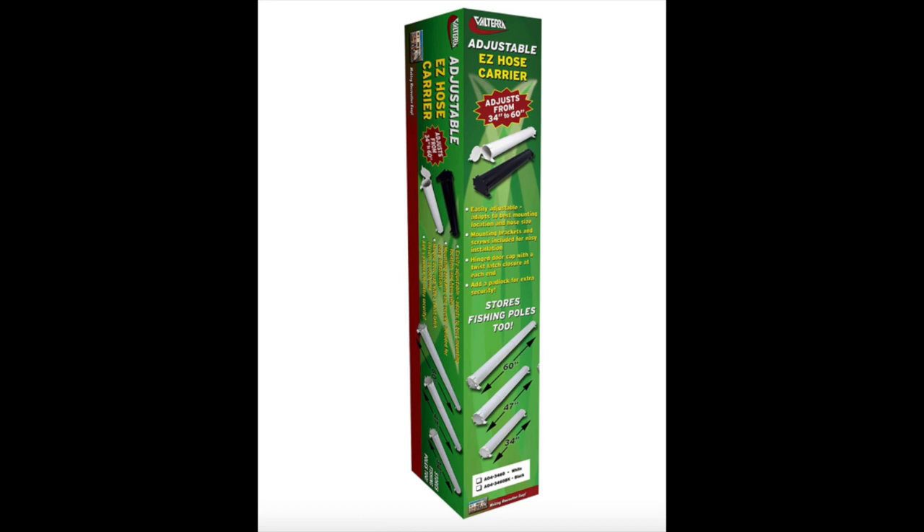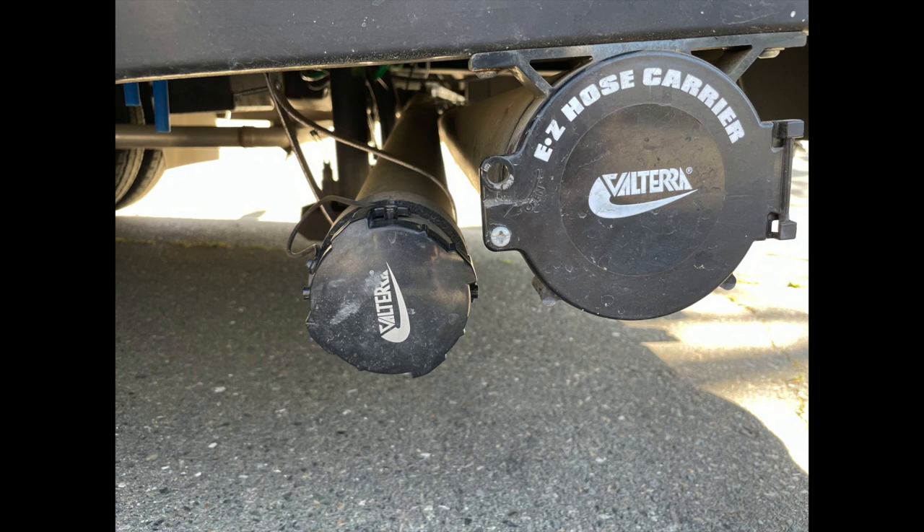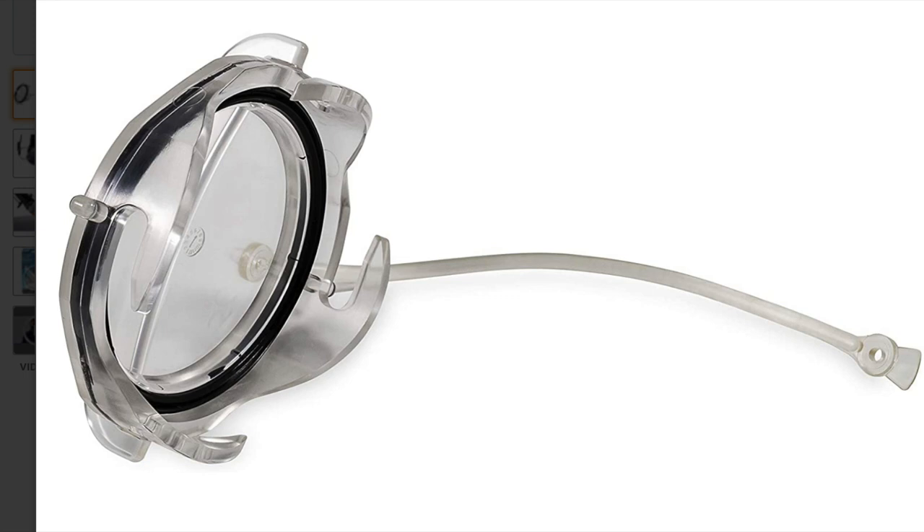On the black water hose, we added the hose carrier by Valterra and you just have to be creative on how you hook it up under your motorhome or trailer. We didn't add any additional holes — used straps and were able to use existing areas under there to secure it. They're definitely handy, and instead of having to put the hose in your cabinets, it makes it a much nicer option.